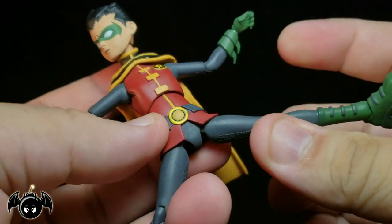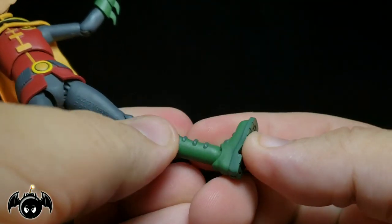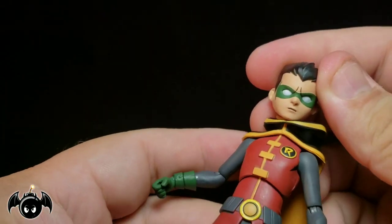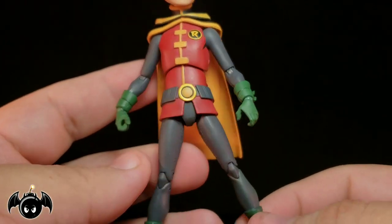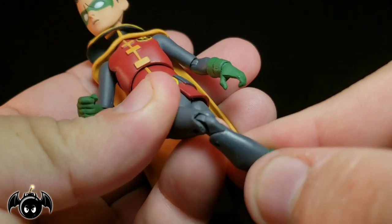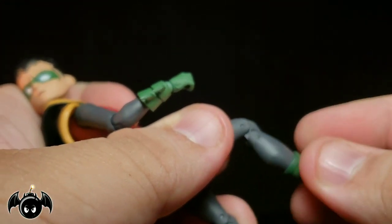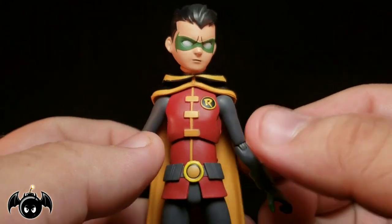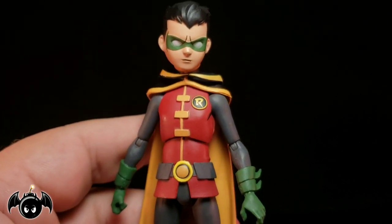Kicks back pretty much not at all. Can do the splits about that much. Rotation in the upper thigh. We got double jointed knees. Nothing at the boot, but we got an ankle joint on a ball peg that rolls around, turns left and right, up and down, and a pretty good ankle rocker. One thing I will note - with this particular figure, he's very small and very skinny, so I feel like I'm going to break him when I pose him. The pin on the top of the knee joint was already kind of popping off just from me bending it. He feels a little fragile to be honest. He looks great - really looks like he's ripped straight from that cartoon - but they could have done a lot better job with this particular figure.